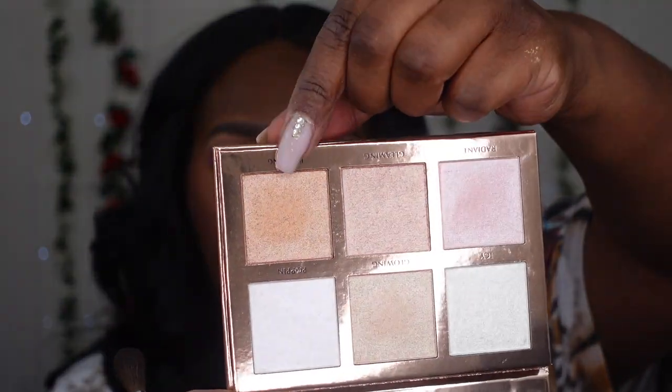For my highlighter, I'm going in with the ace palette. This is what the face is giving! I love the look, you guys. I haven't even put on my lashes yet, so let me go pop those on really quick so I can fall even more in love with this look.